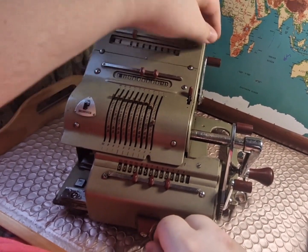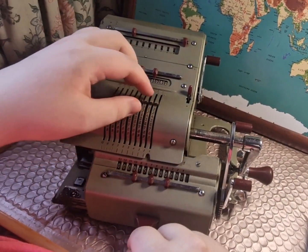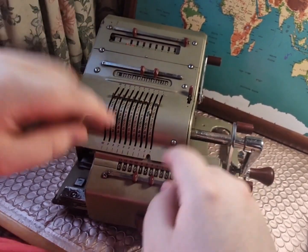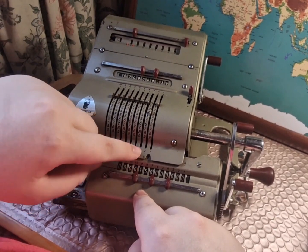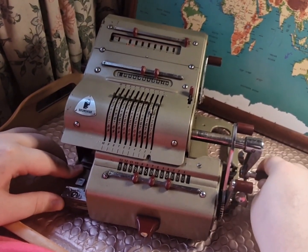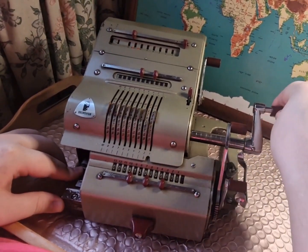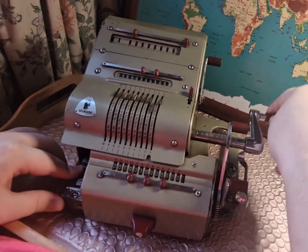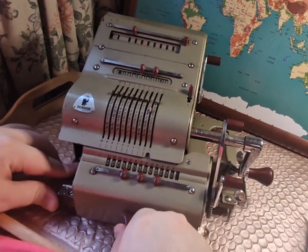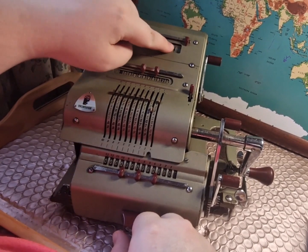We then reset the top two registers by pulling this lever and having this lever to forward. We then enter three — we put it in the tens column rather than on the furthest right. That's just the way you do division on this machine. You've got to make sure we're first dividing the tens. It's just like subtraction: you spin it towards you until you hear a ding, then you go the other way until you hear a second ding, and you move the machine along one and just repeat until you can't do it anymore. We've now got 15 divided by three, which is five, and it's on this register up here.